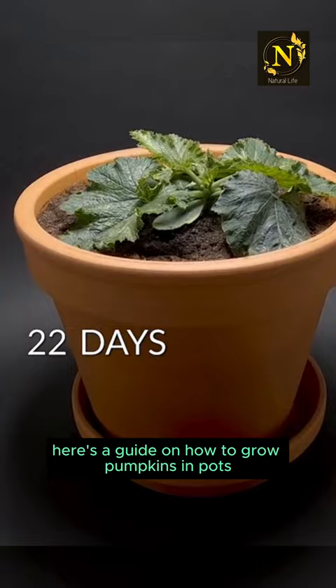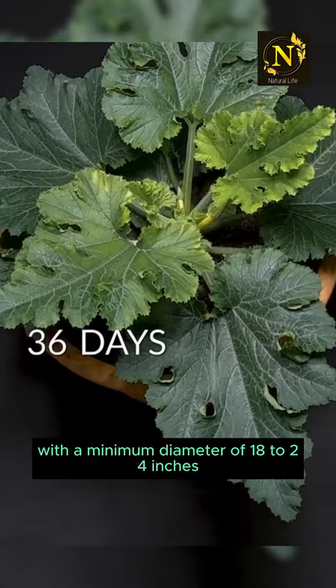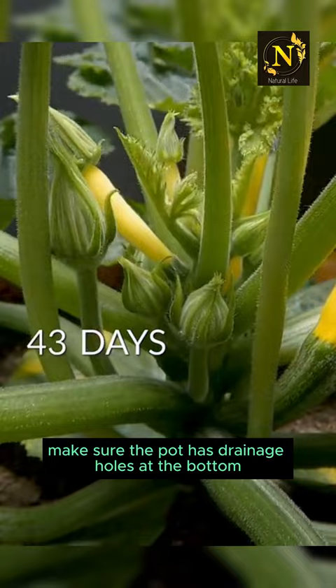Selecting the right pot: choose a large container with a minimum diameter of 18 to 24 inches and a depth of at least 12 inches. Make sure the pot has drainage holes at the bottom to prevent waterlogging.